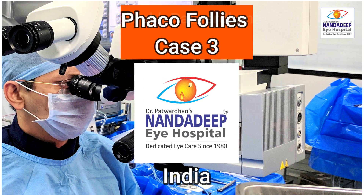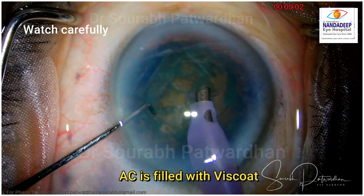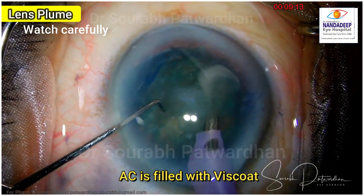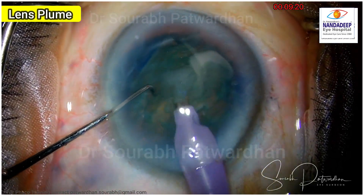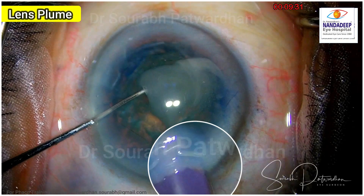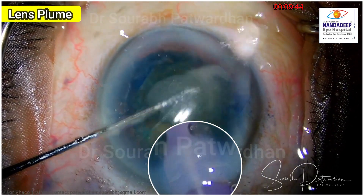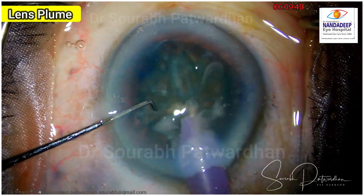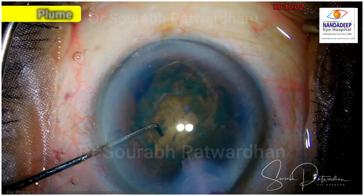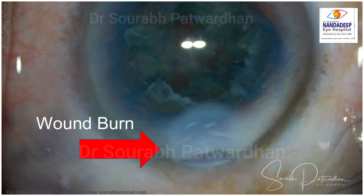Let's move on to case number 3. Watch this case very carefully. The surgeon has filled the anterior chamber with Viscoat completely — no cohesive OVD was placed underneath. So there is no other OVD or fluid other than Viscoat in the anterior chamber. What we are seeing are the lens plumes, and what we need to observe is the incision area. You can see it is becoming whitish, indicating a wound burn. The tip was blocked because of the Viscoat, low vacuum was used and it could not clear off the Viscoat. As phaco energy was delivered, the energy stayed around the phaco tip causing this wound burn. The surgeon was oblivious to this and completed the surgery, but at the end realized it was a very severe wound burn.